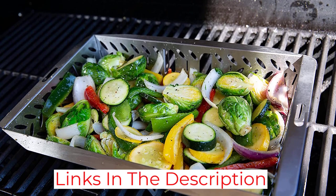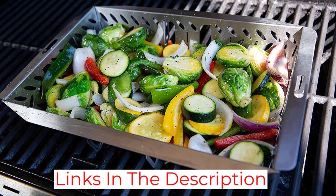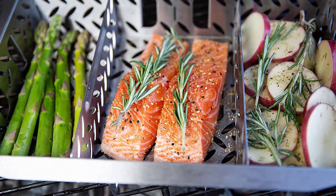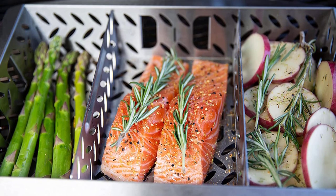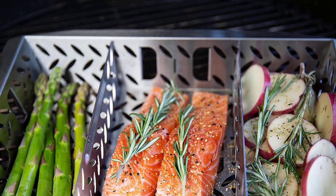This grill basket is lightweight and has a handle that can be snapped on for easy carrying or taken off so that it doesn't get in the way of closing the grill hood. Our pros were able to easily remove all veggies from the grill basket, and it was easy to clean, but the stainless steel did discolor, which would need to be removed with stainless steel cleaner to keep it looking new.